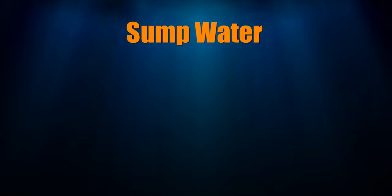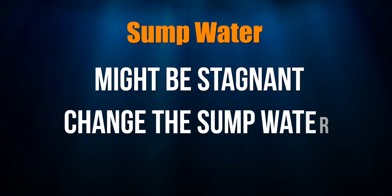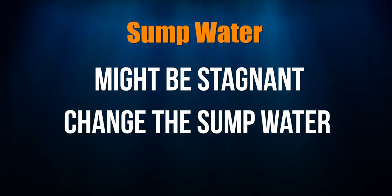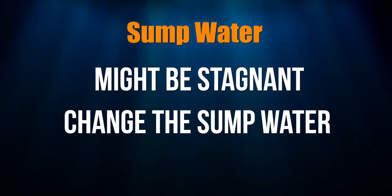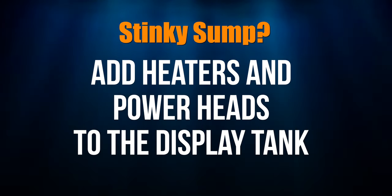Mostly I'm a fan of leaving things be, assuming nothing is going massively wrong. The water in your sump can be stagnant if it's been sitting for a long time, so change the water if you can. If the water in your sump is stagnant and it stinks, I would put heaters in the tank and turn on your powerheads instead of just kicking on your return pump.